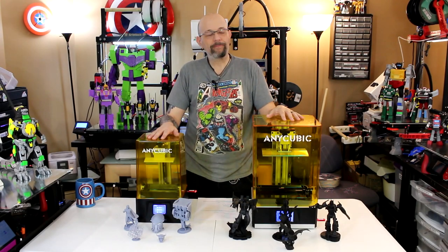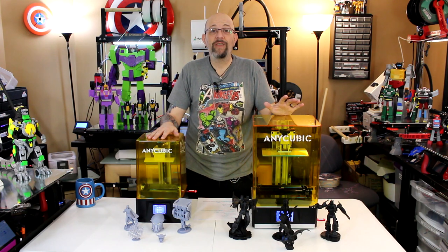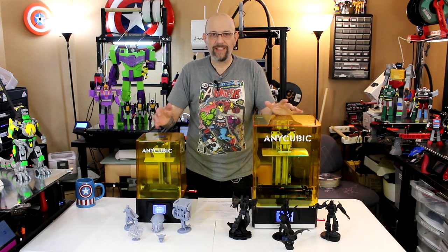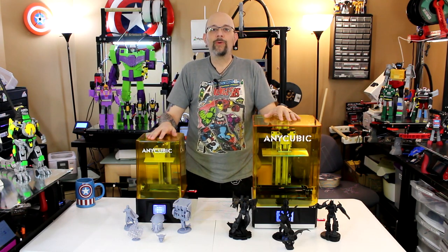Oh YouTube, how I've missed you — maybe a little, kinda, sorta. Anyway, it's been forever since I've actually made a video. This time I've got a double shot: Anycubic sent me a whole bunch of new stuff. This is going to be a double shot — the Anycubic Photon Mono and the Anycubic Photon Mono X. Stay tuned.